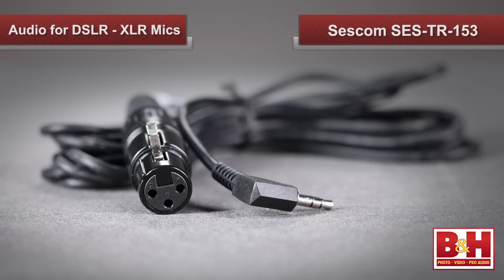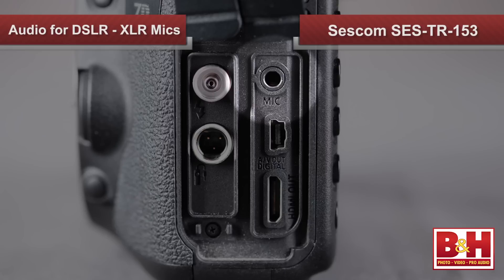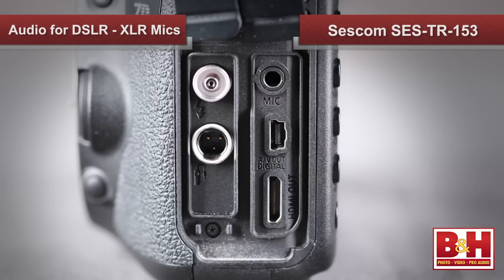This is where the XLR adapter comes into play. A simple, inexpensive option is the Sescom SES TR-153 adapter cable that will allow you to plug your XLR mic into your camera's mini jack. But if you need to power a condenser mic, this cable can't supply phantom power. You'll also still have to deal with the camera's poor quality mic preamps and possibly the camera's automatic gain control. Also, many DSLRs don't have a headphone jack for monitoring, and the Sescom cable doesn't solve that problem either.